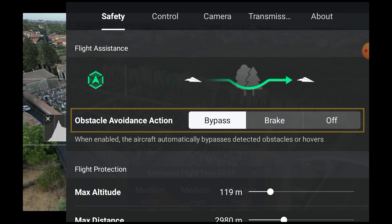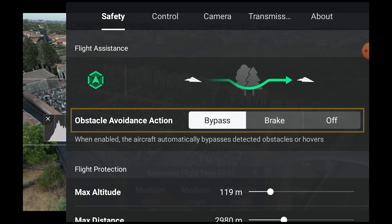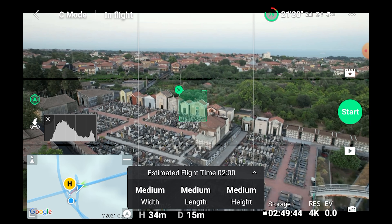Before getting into action, go to the safety tab in the settings and make sure that the obstacle avoidance action is set either to bypass or to brake. For obvious reasons, we don't want it to be set to off.